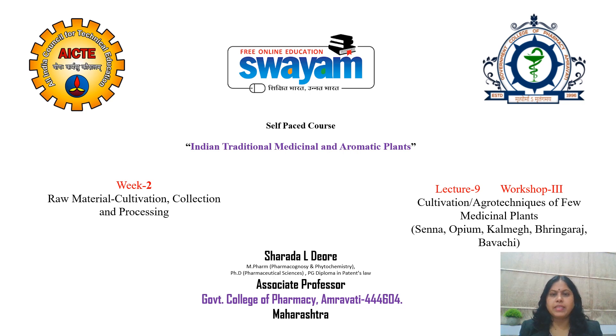Greetings to all learners. I am Sharda Devere, Associate Professor, Government College of Pharmacy. Welcome to Lecture 9, Workshop 3: cultivation or agrotechnics of few medicinal plants — that is Senna, opium, Kalmegh, Bhringaraj, Bauchi, etc. — under Week 2: raw material, cultivation, collection and processing.